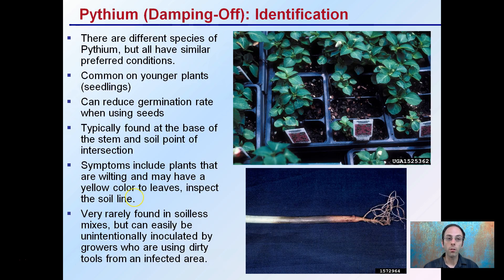First off, identification. There are different species of Pythium, but they all have similar preferred conditions. It's very common in younger plants or seedlings, as we see here, and can reduce the germination rate when using seeds. What's unique about this disease is that while we have an entire flat here of plants growing, Pythium will affect certain areas — it may not be widespread and infect all plants, but may occur in small pockets.